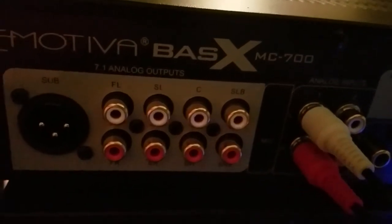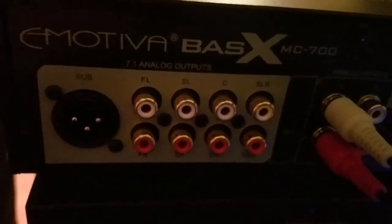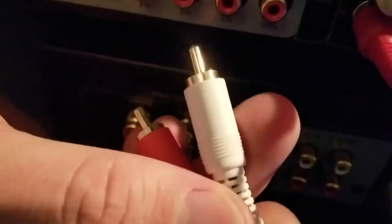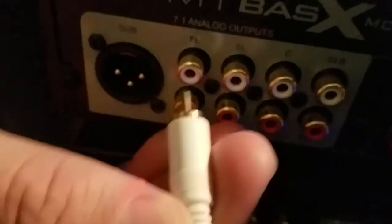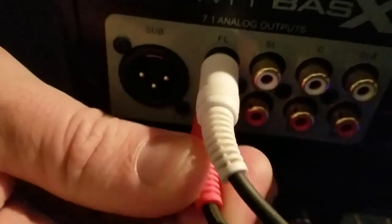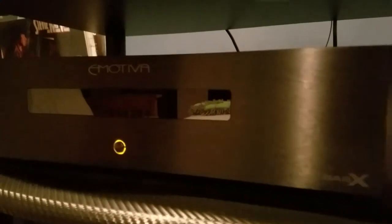Now we need to provide an output to the power amplifier. I'm going to choose an identical pair of RCA cables and select the front left and right analog output of the MC700, sending that signal to the Emotiva BassX A300 stereo power amplifier.